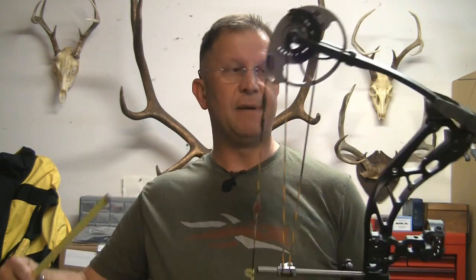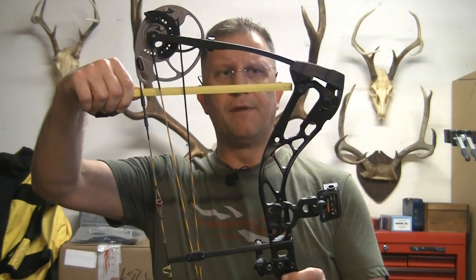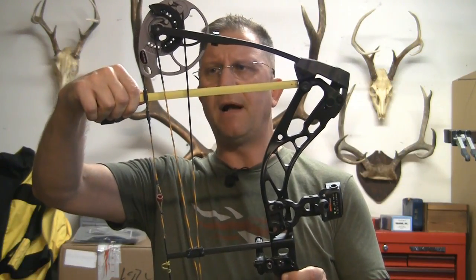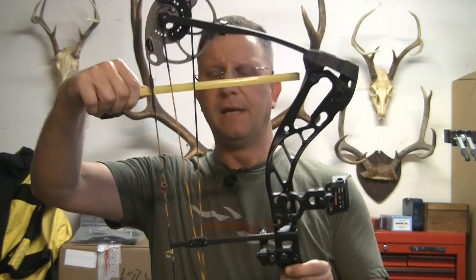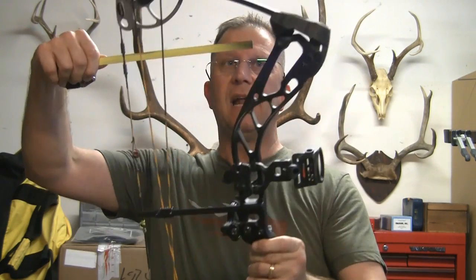Another way I like to do it when I'm out there — I always carry a toolbox with me because when you're back in the backcountry, you never know what's going to go wrong. So I take a tape measure, and what you're going to do is measure from the limb pockets — the bottom of the limb pockets — to the middle of the string. And it should be equal on both sides.